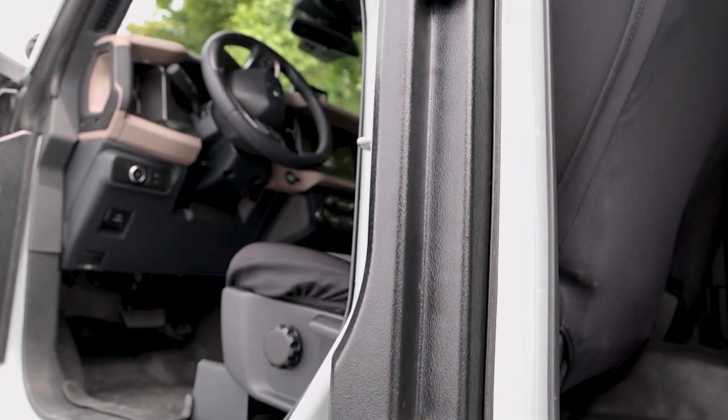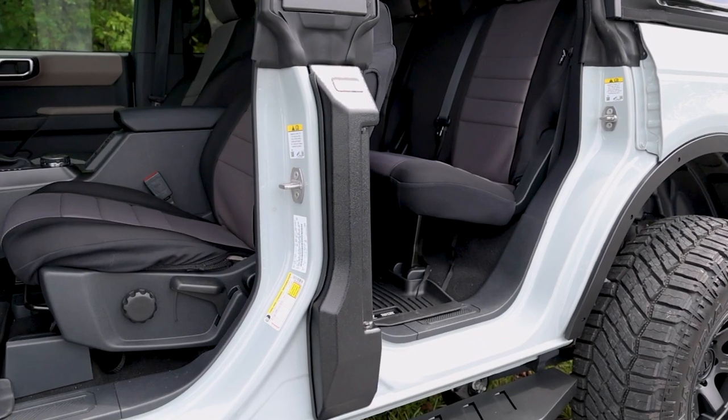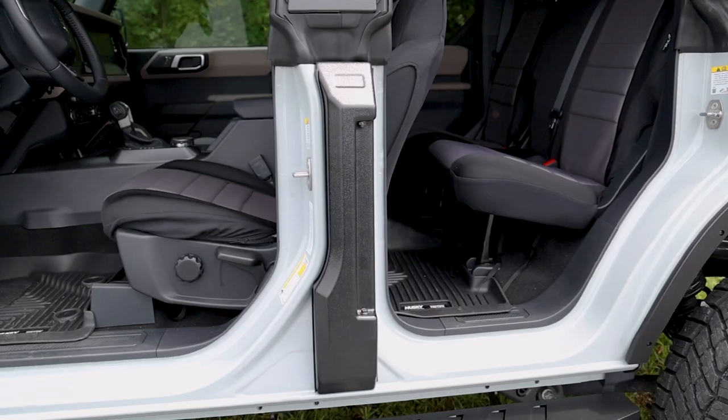You won't have to worry about those unsightly hinges being an eyesore or banging your shins into them. The clean, sleek lines of the covers look factory made and have a real appeal factor.